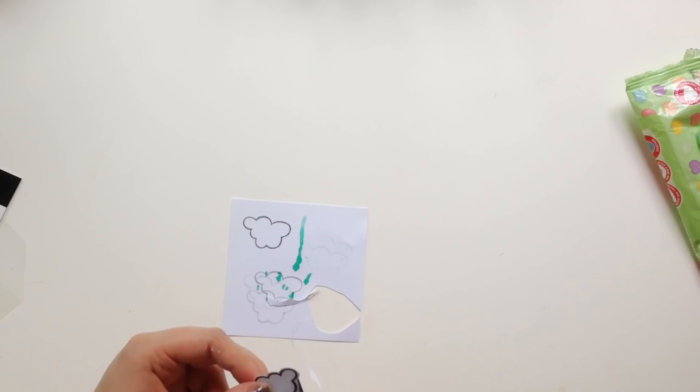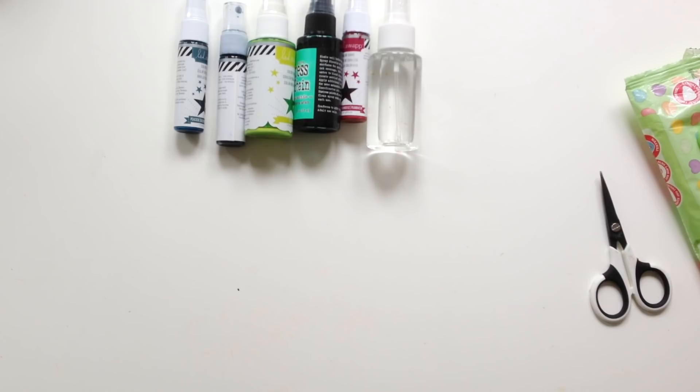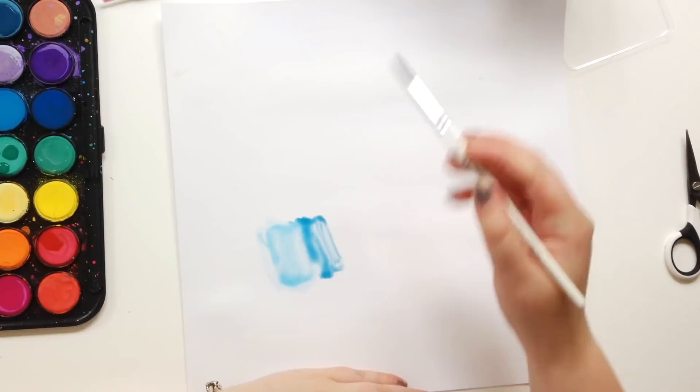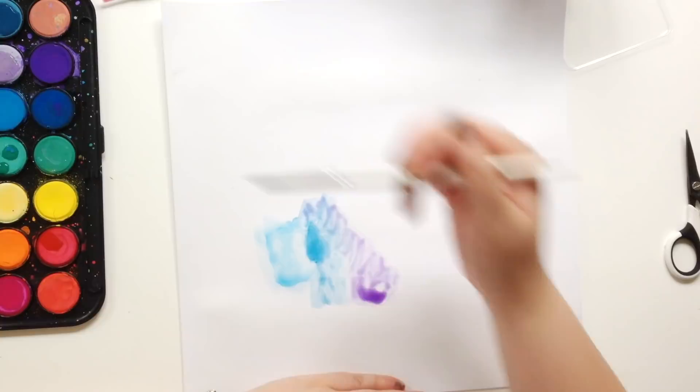So originally my plan was to go with the clouds thing. I was going to use inks, then I decided against it and just use watercolours. I was going to go with more blues and sort of greens, but then I just kind of ended up with more purples and pinks and a bit more of a galaxy theme. You'll see how it looks in a minute.